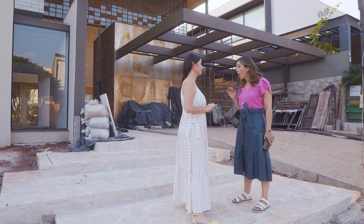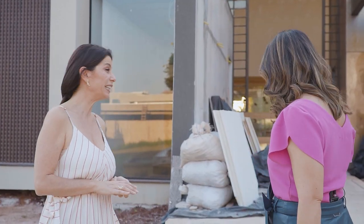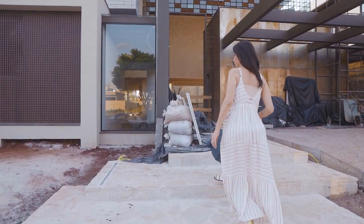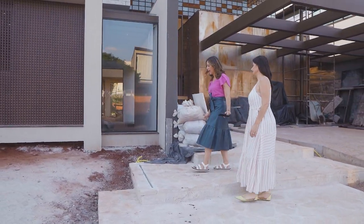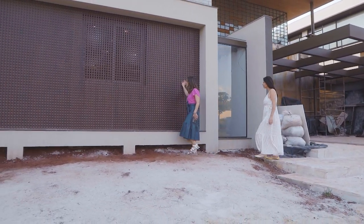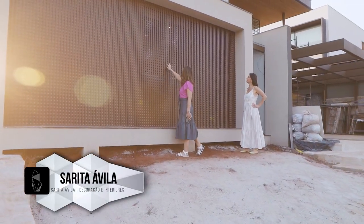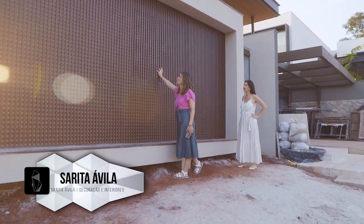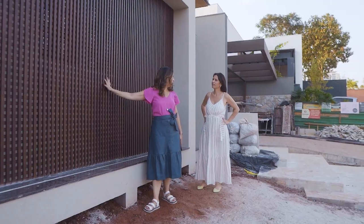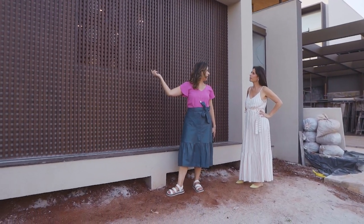Melhor hora pra visitar a obra: 5 horas da tarde. Vamos lá, não tem ninguém. Sarita, e esse muxarabi? Maravilhoso! A Casa Primora arrasou. Olha isso aqui, Lely, que coisa mais linda! Ficou lindo. E lá de dentro da cozinha, isso aqui vai projetar uma sombra. Esfarçou total a janela da fachada, e vai decorar o interno. Vamos ver!